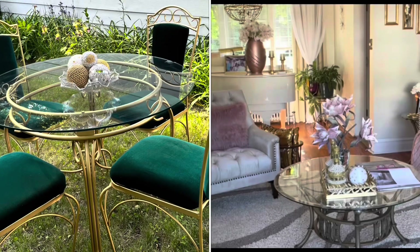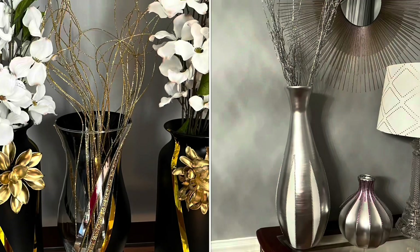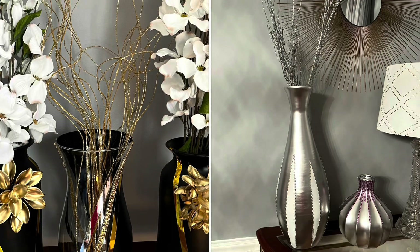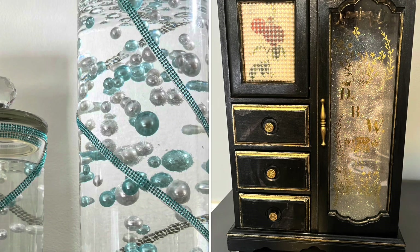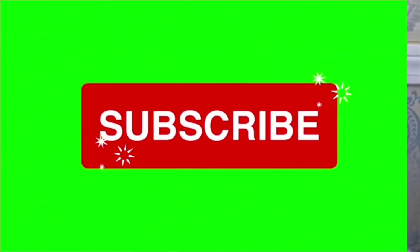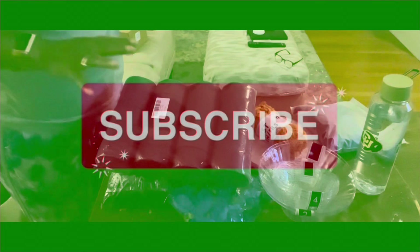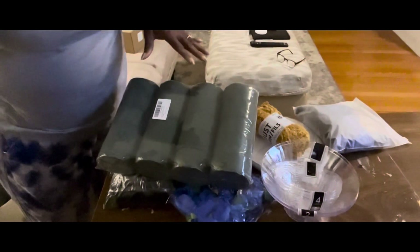Hello everyone, welcome to Mary's Creative Decor. If you're a subscriber, I want to thank you for watching. If this is your first time stopping by, make sure you become a part of the Creative Decor family — hit the subscribe button and keep watching. Hey y'all, hey, welcome back to the channel!